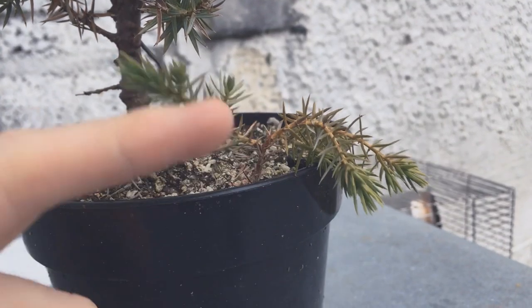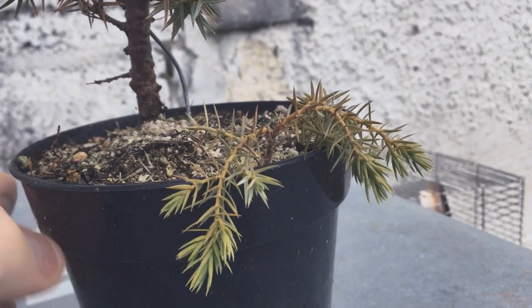Here's a juniper which doesn't look too happy. I'm not expecting it to survive the winter.